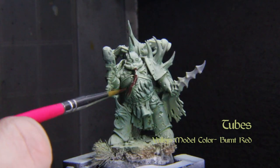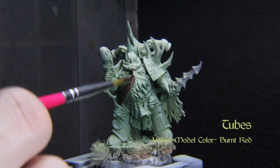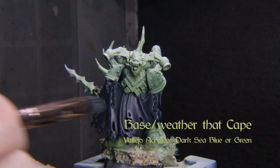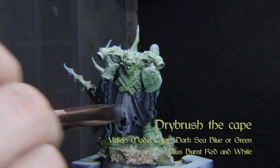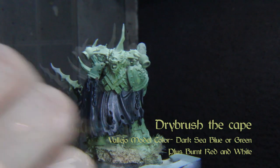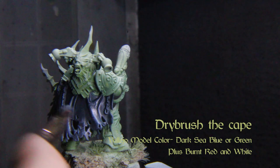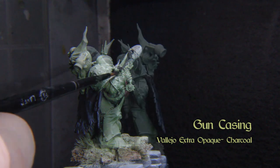Base out the tubes on the model with Vallejo Model Colors burnt red. Now we'll put a base coat of Vallejo Model Colors dark sea blue-green on the cape, then mix in white and burnt red to create a nice gray. Add progressively more white to this color while drybrushing less and less of the highlights — try to be a touch messy with this to get some cool tears into the fabric and give it lots of texture. Base coat the gun casing in Vallejo Extra Opaque charcoal.